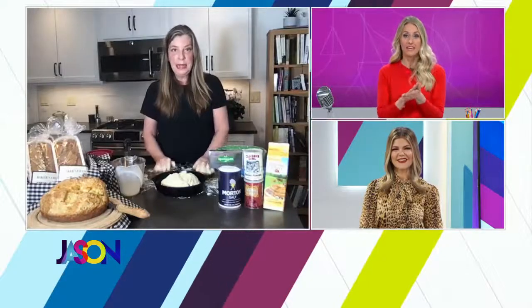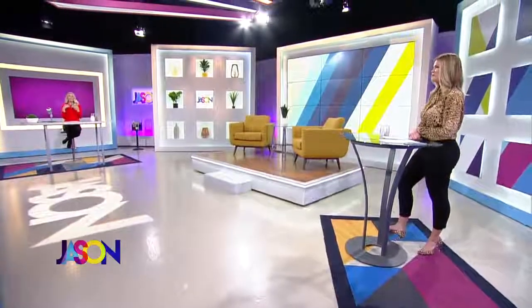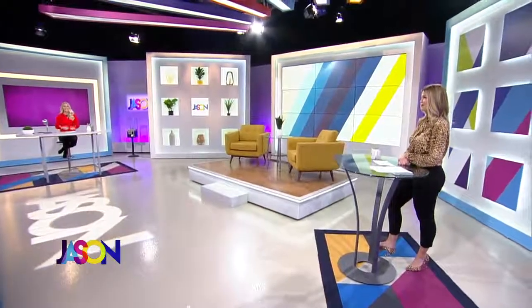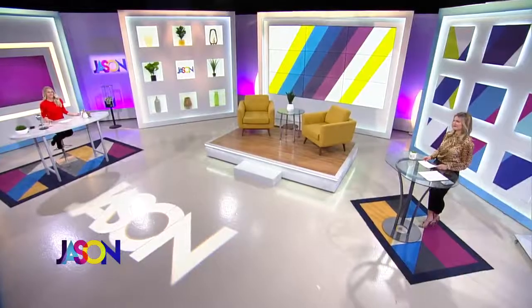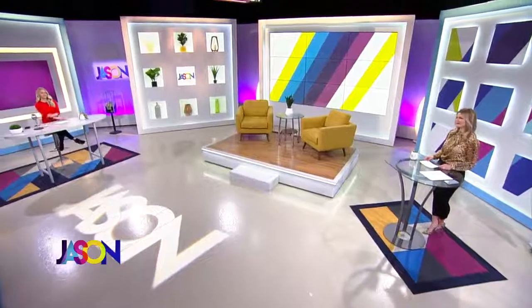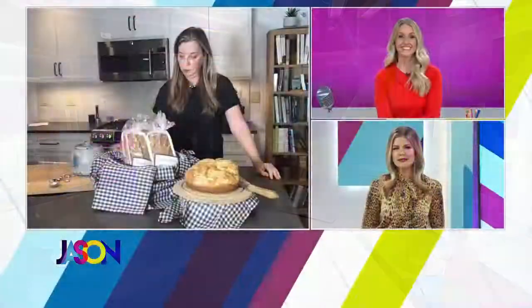We're going to talk more with Stephanie Hanson when we come right back after this break. She's going to let us know the way to get some of the best St. Patrick's Day eats. Welcome back to The Jason Show, everyone, on this Wednesday. We are back with Miss Stephanie Hanson talking all about St. Patrick's Day and some local restaurants that have some fun things planned.